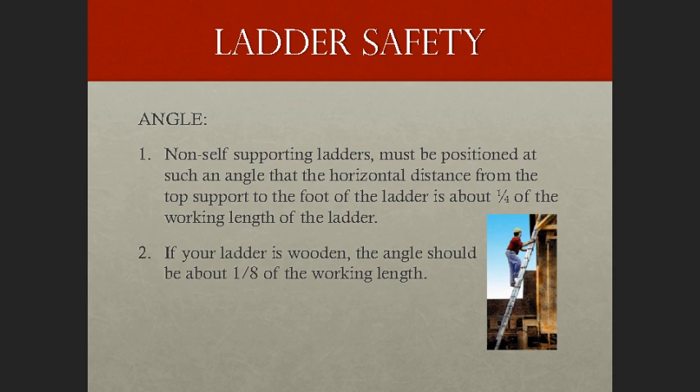In the case of a job-made wooden ladder, the angle should equal about one-eighth the working length. This minimizes the strain of the load on the ladder joints, which may not be as strong as on commercially manufactured ladders.